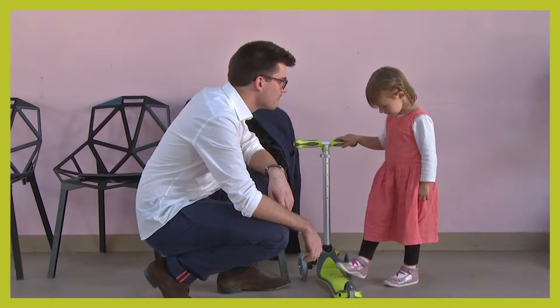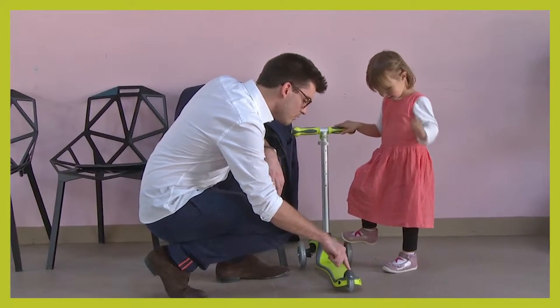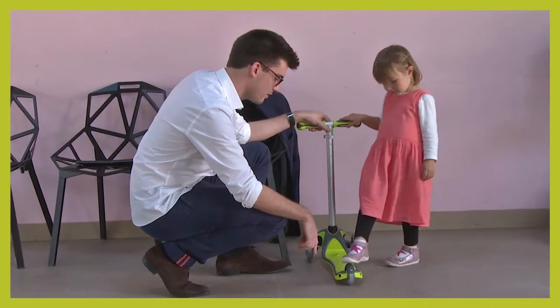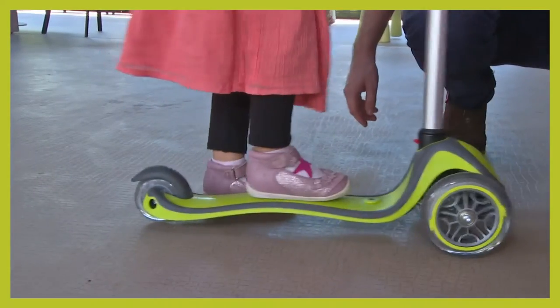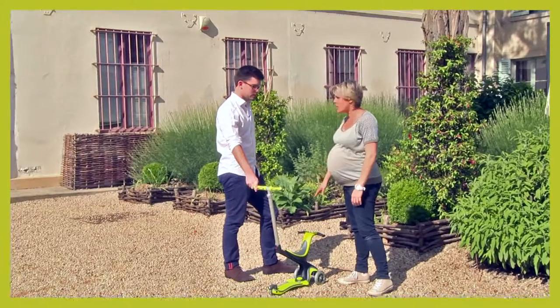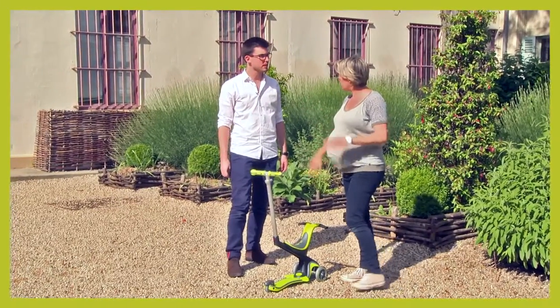There are three wheels on the trotter. The back wheel has a little thing you can press on with your foot — if you press it, the scooter doesn't move. It blocks the wheel. When you're driving around, press it and you will stop. What I like about it is that it has a brake, which is really rare in a three-wheel scooter.